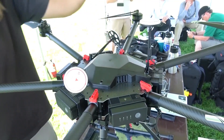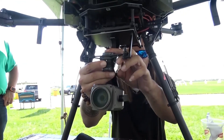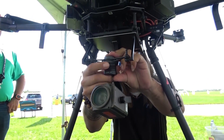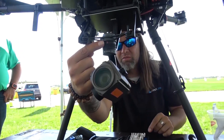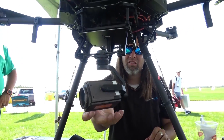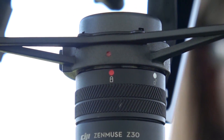Now let's just do a firing up of the camera. Make a good solid connection and make sure that's locked. Those are lined up. And I think I have my iPad.